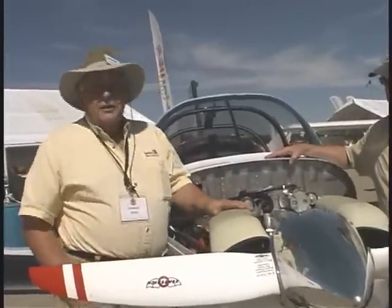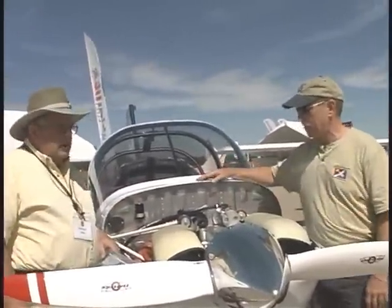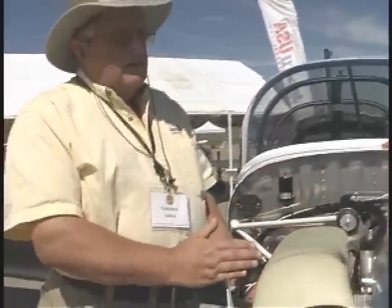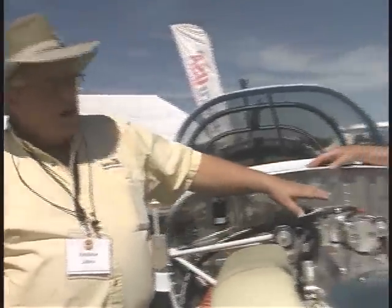Performance-wise, we had to lengthen it out a little bit to accommodate this engine, and there's quite a bit of space back here too. When we were calculating our weight and balance, we said the engine has to be about here, and it turned out to be right. That gives us a little room behind it to put a carb heat system.